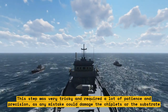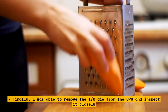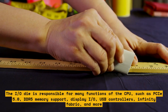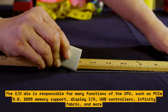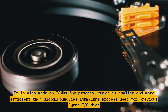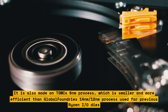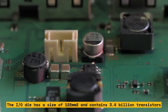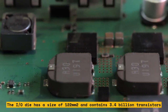Finally, I was able to remove the IO die from the CPU and inspect it closely. The IO die is responsible for many functions of the CPU, such as PCIe 5.0, DDR5 memory support, display IO, USB controllers, infinity fabric, and more. It is made on TSMC's 6nm process, which is smaller and more efficient than Global Foundry's 14nm/12nm process used for previous Ryzen IO dies. The IO die has a size of 122mm² and contains 3.4 billion transistors. These are the tools and methods I used to separate the IO die from the chiplets without damaging them.